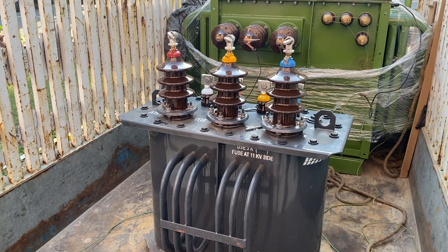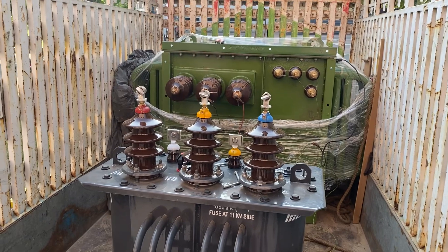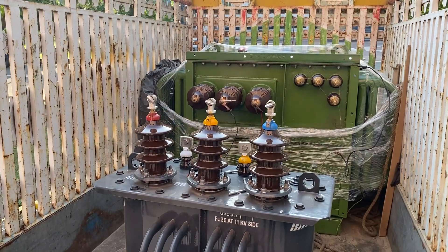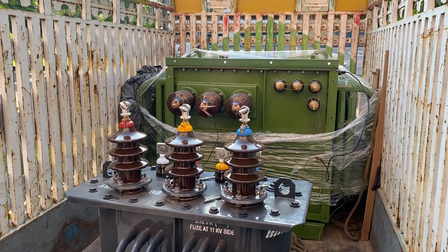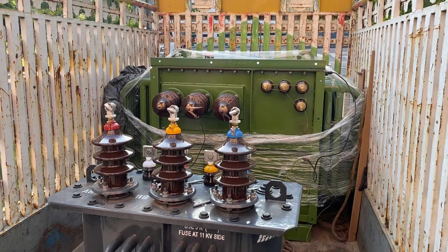This is the transformer from outside, and right now it is here in our lab for testing. After testing it will be installed in the field. On the back side you can see another transformer — that is a pad-mounted transformer, with the high voltage side on the left and the low voltage side on the right.